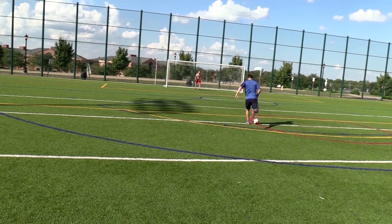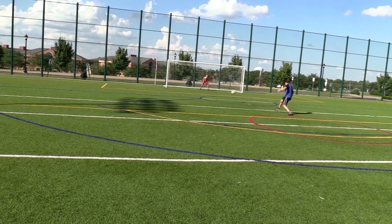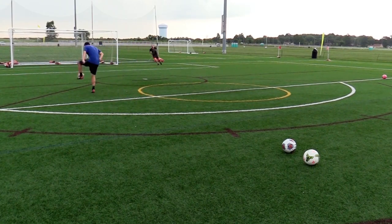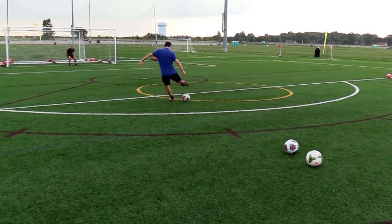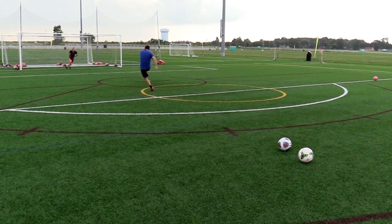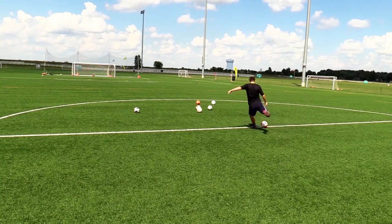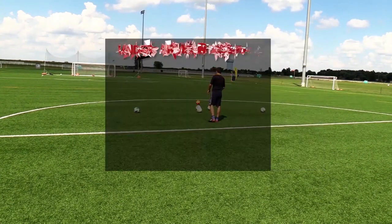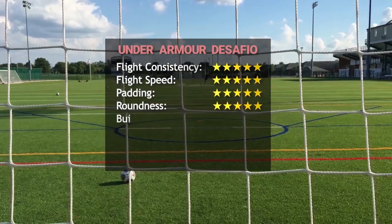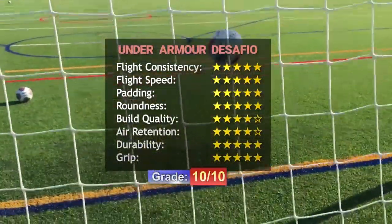The ball feels a bit heavy — I guess that's one of the reasons it picks up so much speed. Shots and passes feel very accurate. I really have nothing to complain about other than wishing it were a bit lighter with less padding. I'd recommend this ball to both amateurs and professionals — you can never go wrong with something like this. I hope Under Armour will keep making hand-stitched 32-panel balls, because I'd be disappointed to see them move to thermobonded match balls.